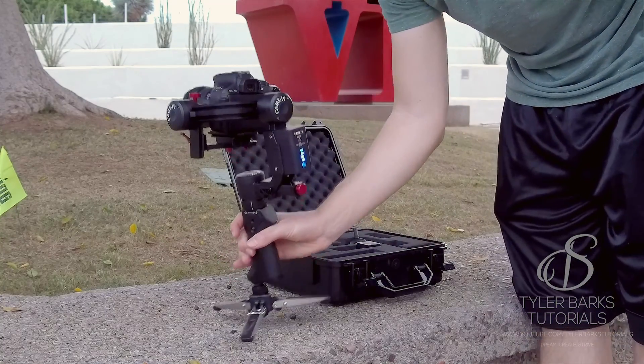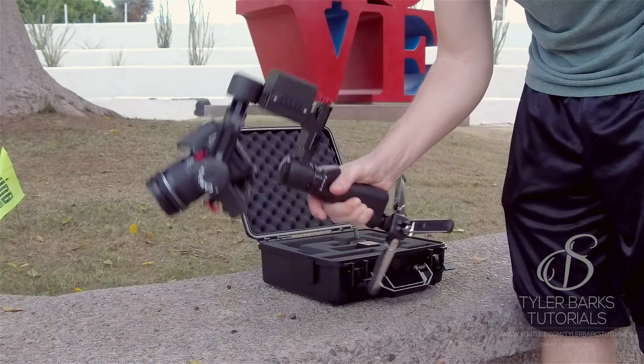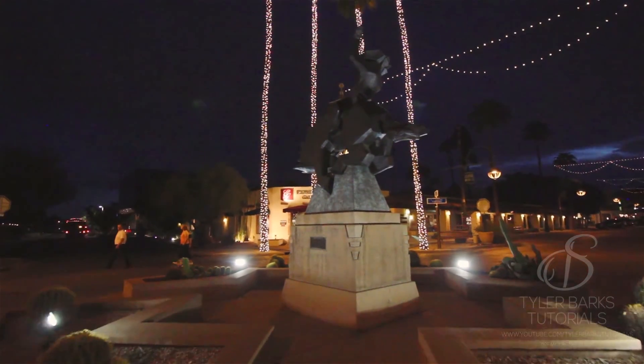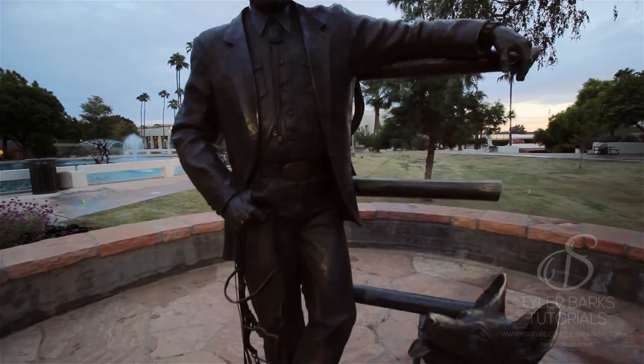For the price point and quality, I highly recommend this gimbal for anyone looking to get super smooth shots. This is my first motorized gimbal I've purchased but I've used a lot of others. You can literally pull this out of the box, balance your camera, and you're ready to go.